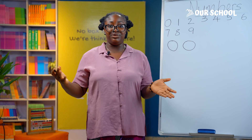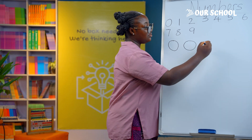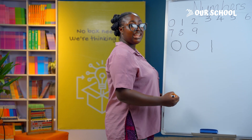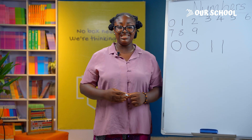Number 1 is simple. Just make a straight line down, starting from the top to the bottom, like this. From the top down. Well done, good job!